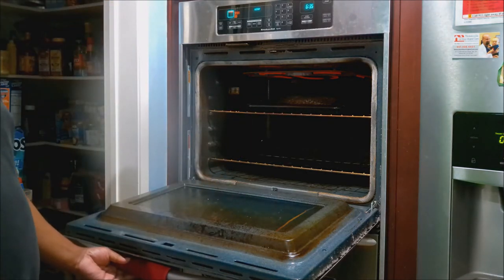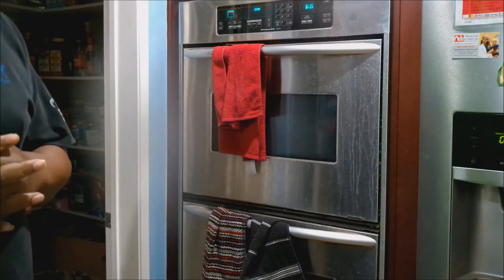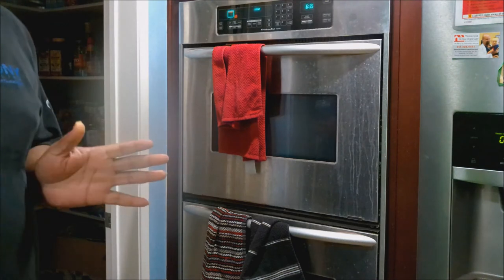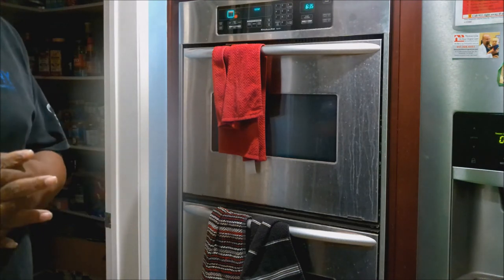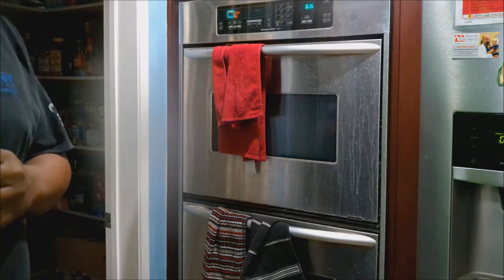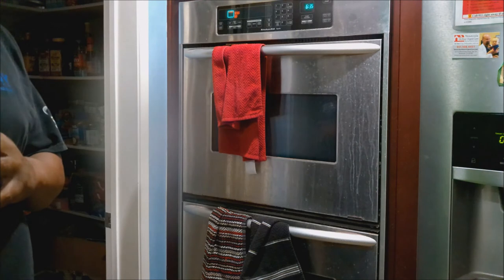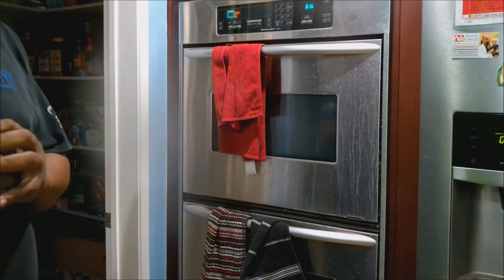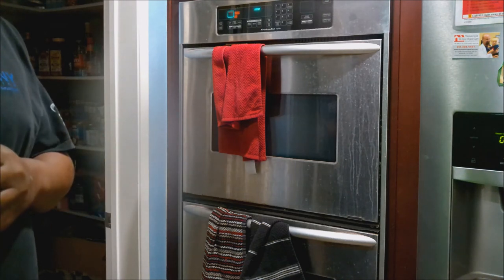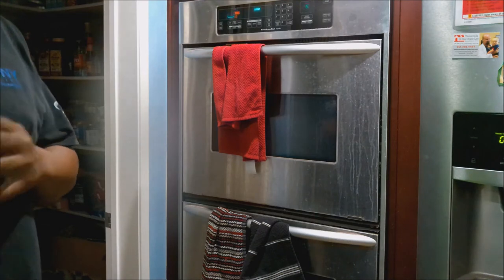You want to cook it for about six minutes per side — play with your times. But because my family doesn't like to see a lot of red, I end up having to cook it for seven and a half to eight minutes per side. So that's what I'm going to do right now — eight minutes, then flip it over, and do it for another eight minutes.